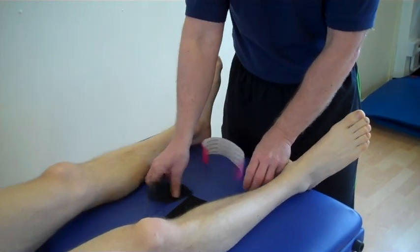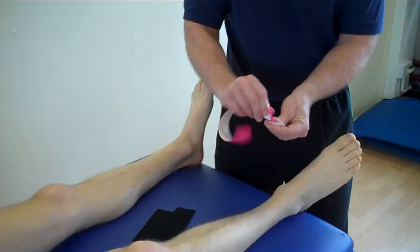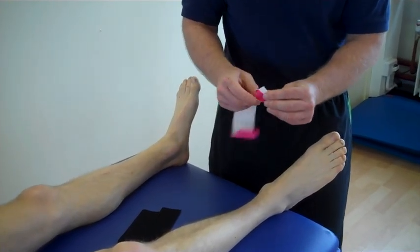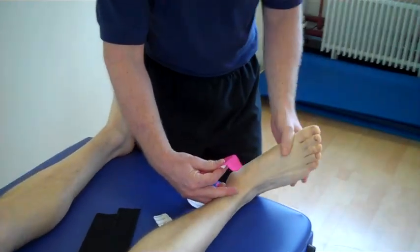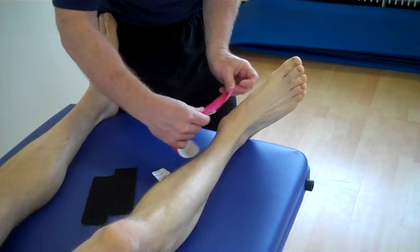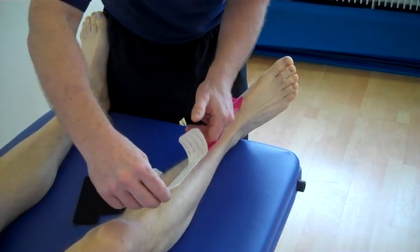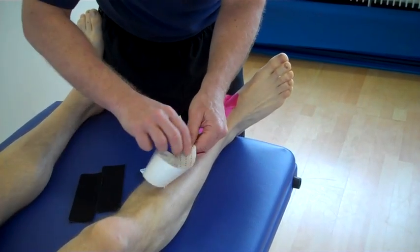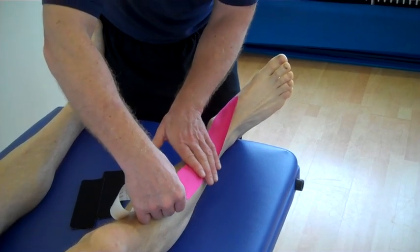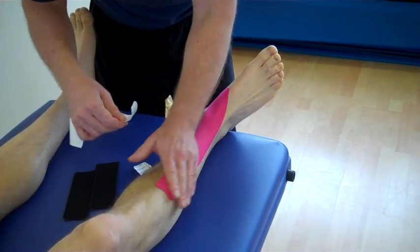we've got a standard eye strip that's been pre-cut, and again an eye strip split into two. Like most functional types of tape, we split the tape, and there's no stretch on either end. So we apply the tape with the foot already in our position of stretch, so the tissue is on stretch, and then we apply the tape around the insertion with no stretch again applied, and we feed the tape out towards the end. Because the tissue is already on stretch, we literally just mould the tape along the course of the muscle, like so.